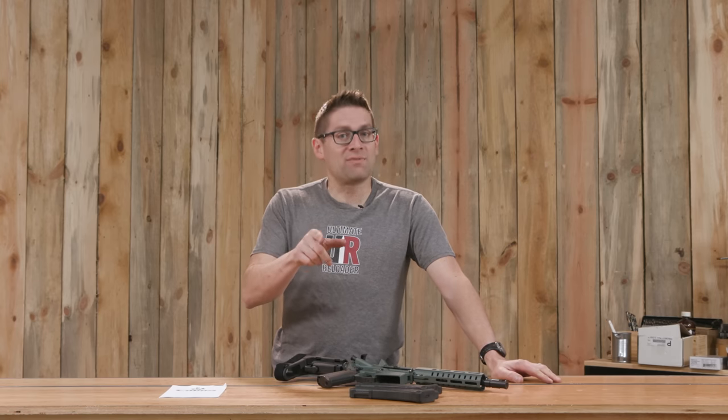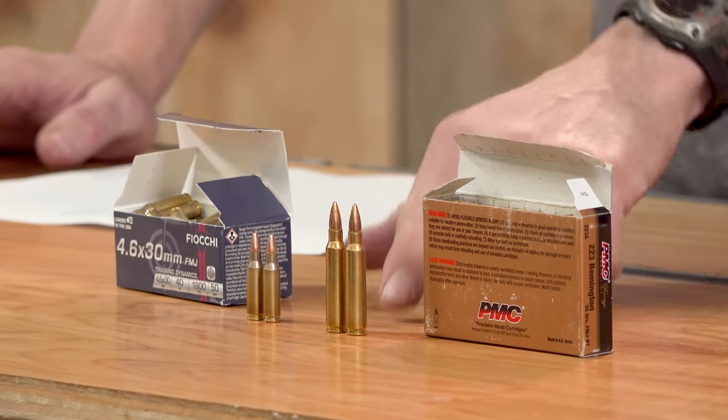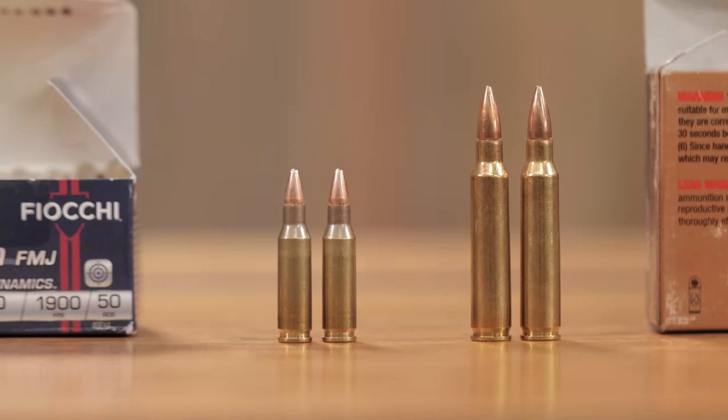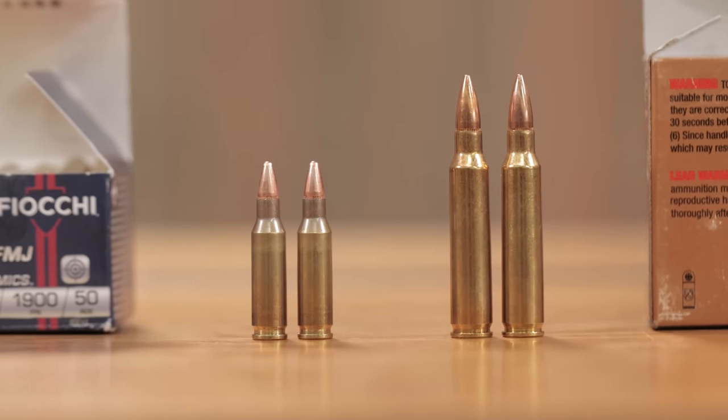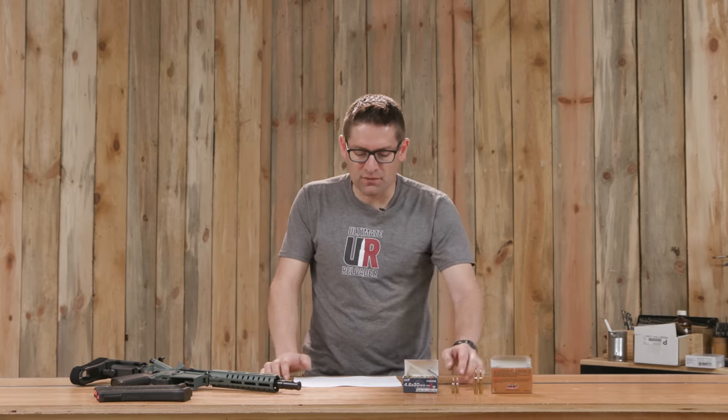Next we're going to talk about 4.6x30 101. To put 4.6x30 in perspective: here's the little 4.6x30 round right next to some .223 ammunition. For a follow-on story I'm planning to include 5.7x28 in the mix as well. Starting with bullet diameter, the 4.6x30 is 4.65 millimeters — the 4.6 comes from the lands diameter, and the bullet diameter corresponds more closely to the groove diameter.